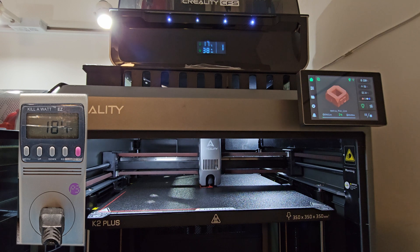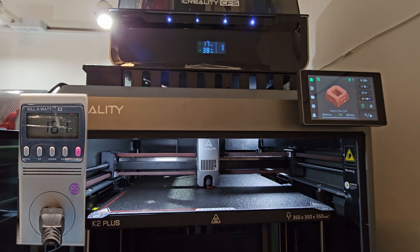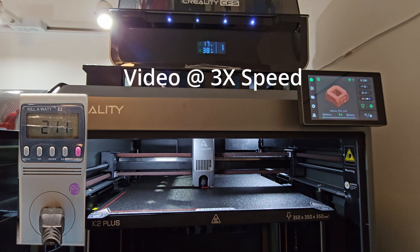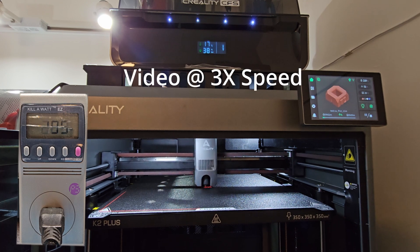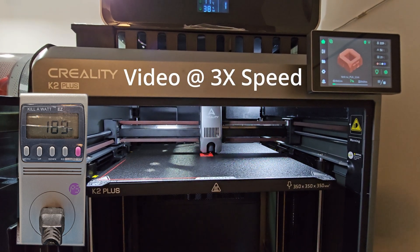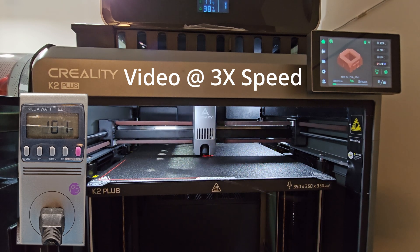We're printing now. While printing, we're around 180 to 190 watts.